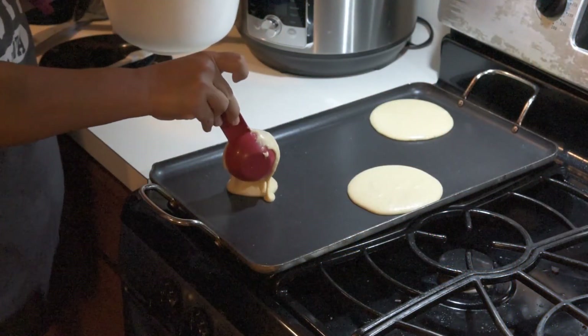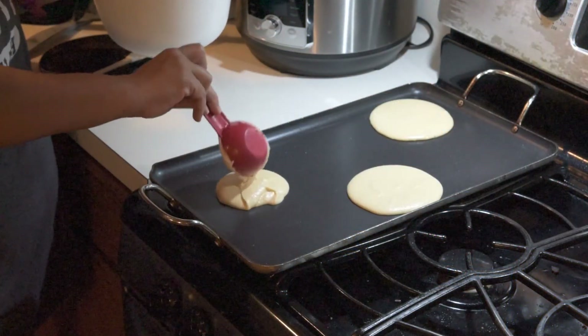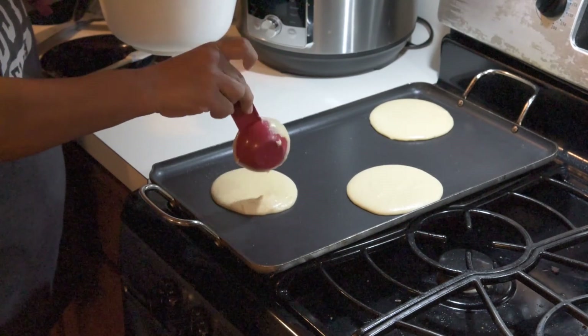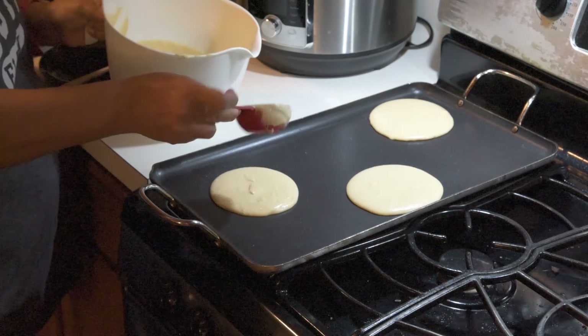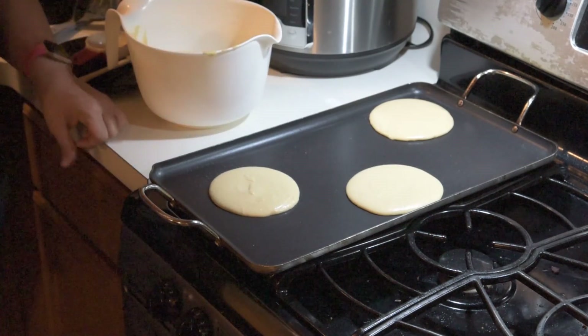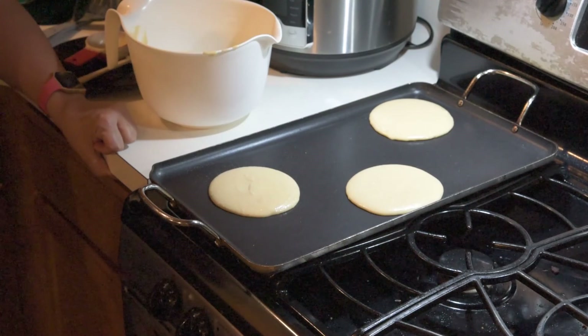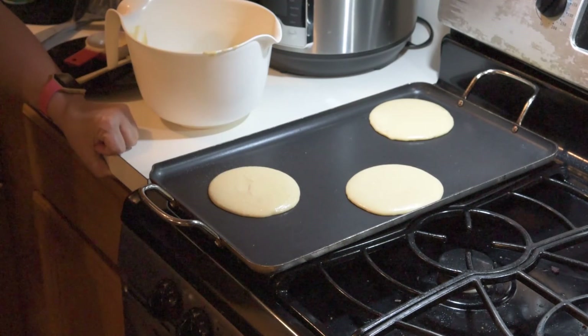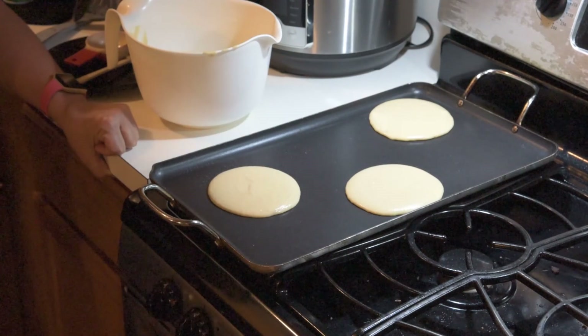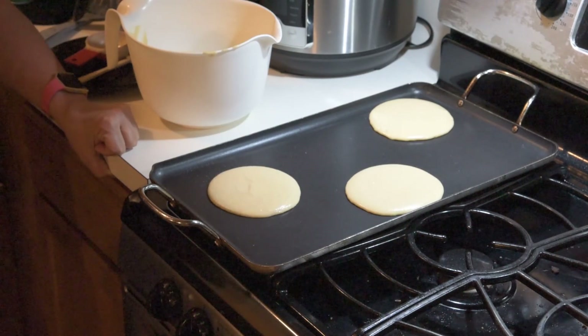So you're going to want to keep a close eye on them so they don't burn. And you never want to leave your stove unattended. Why don't you ever want to leave your stove unattended? Because it could cause a fire — if it burns, it could cause a fire.